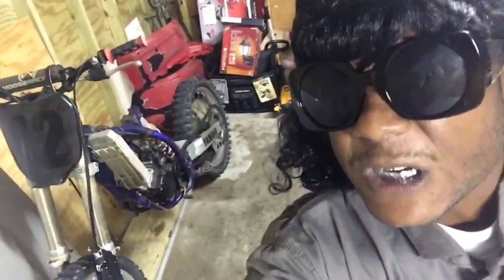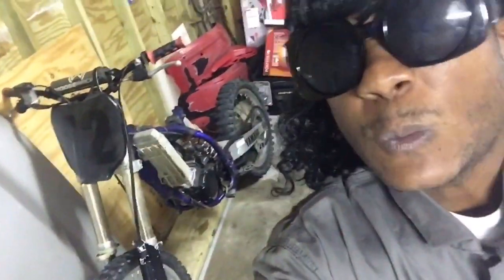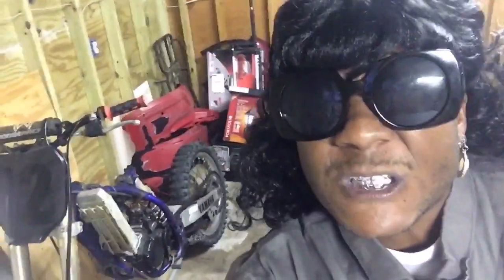Y'all stay tuned, we're gonna get it in. We're gonna do everything we can to get that mud off this bike, get in here and see what the problem is with it. So y'all stay tuned, nephew gang — we are live right now.